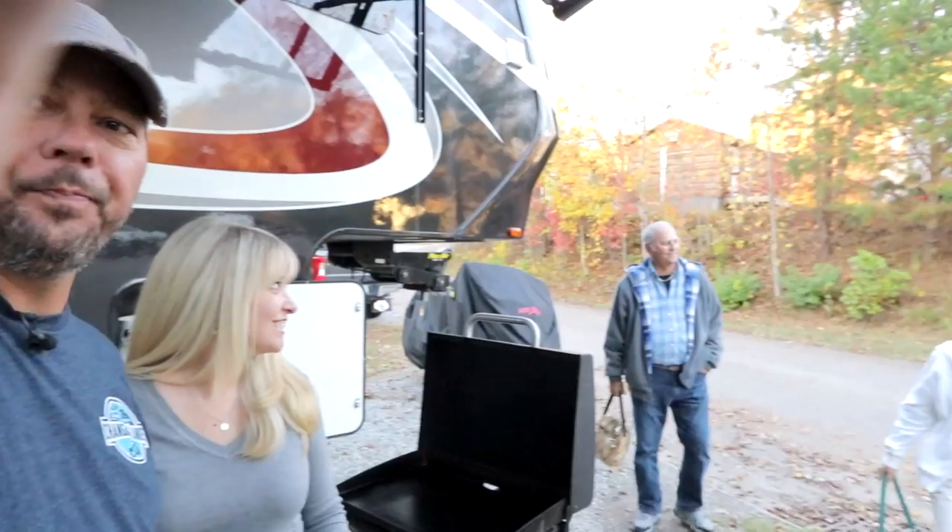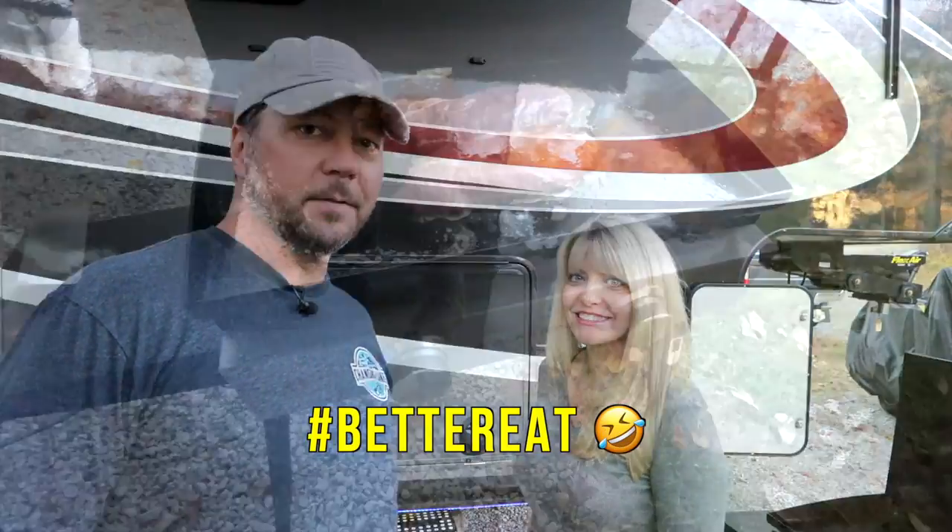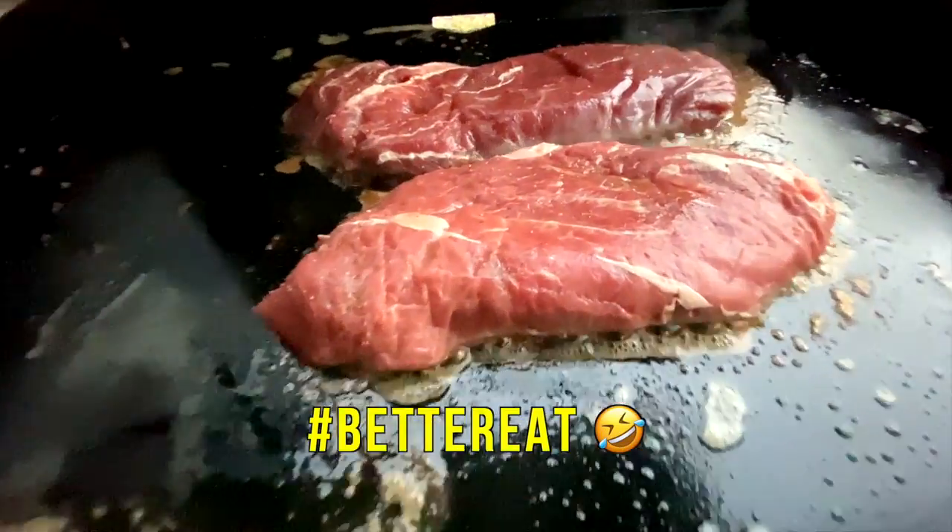And now Chad's mom and dad are coming over — we're going to throw some steaks on. Good timing, guys. Are they really here now? Good timing. All right, time to eat. Let's cook some steaks.